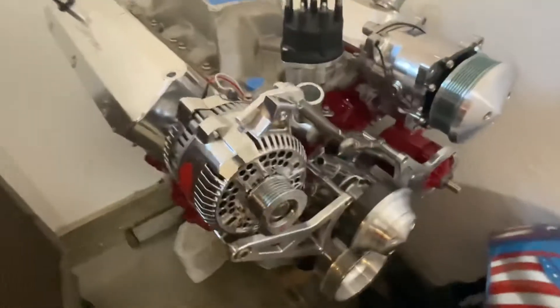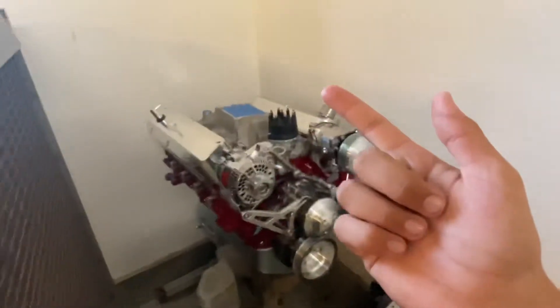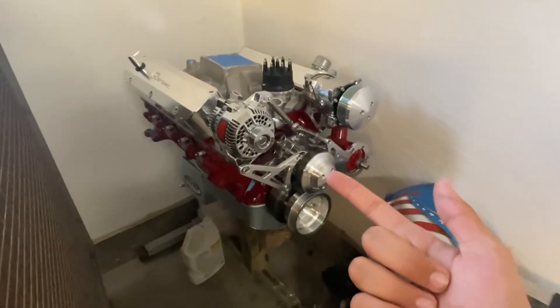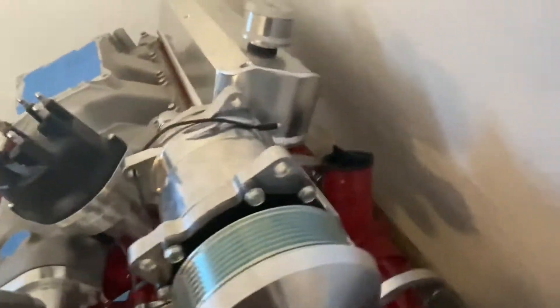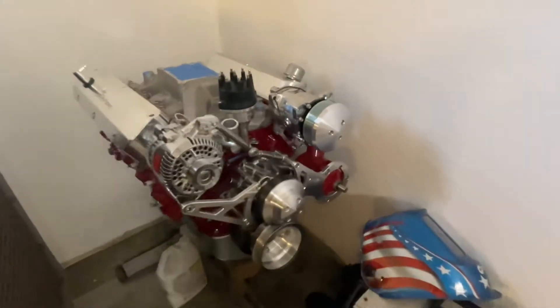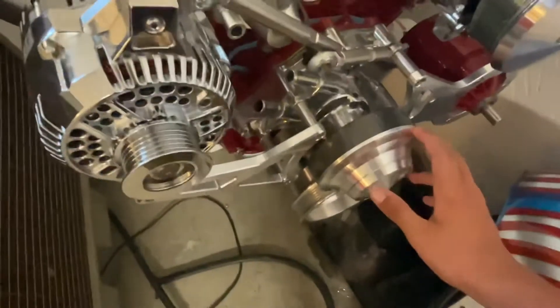For the engine, we put all the pulleys on it. We still need a belt, an EFI carburetor, and plug wires. We have the spark plugs, and there's a fuel filter in here that came stock. We also got the AC compressor, alternator, and water pump on.